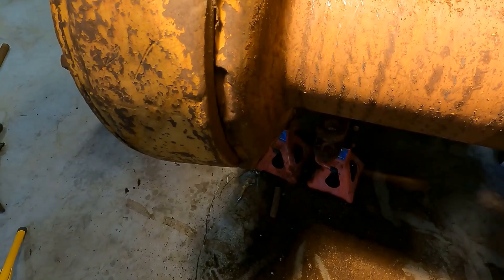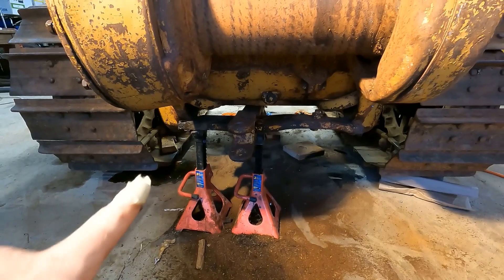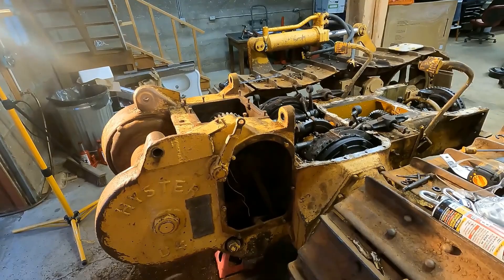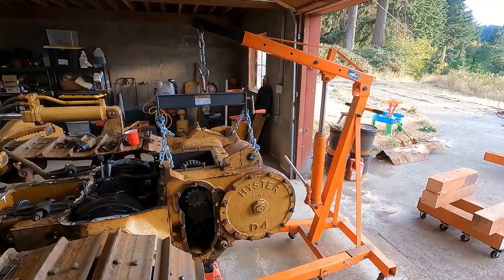Okay, next step here is removing these bolts on this drawbar bracket. Before I do that I've got to hook up the hoists, because I'm gonna have to remove those jack stands — those jack stands are holding the whole back up right now because this winch is so heavy. This whole dozer is gonna flip over. So once I have the winch off, there's some jack stands under here that'll hold up the front, but we need to get that hoist over here before we start unbolting stuff. I've got the hoist and leveler set up here, so we'll see how this thing works.